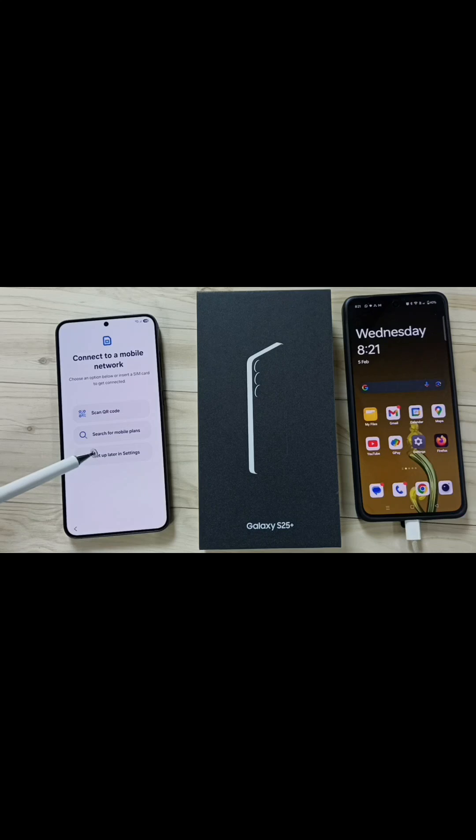Here, tap on Setup Later in Settings. I don't want to copy anything now, so tap on Don't Copy.